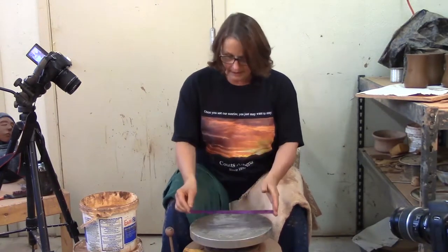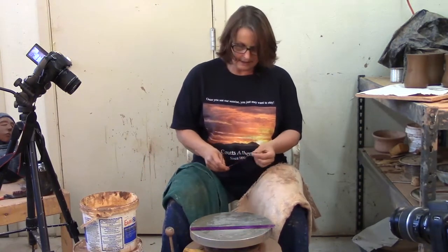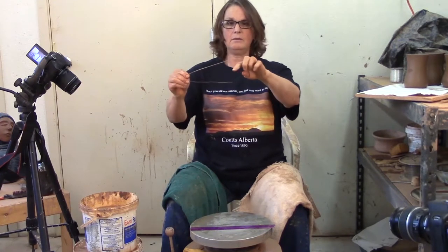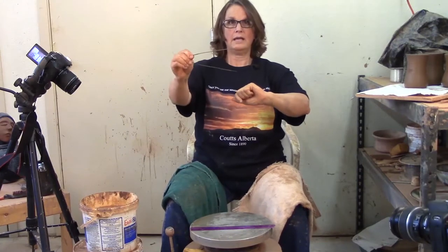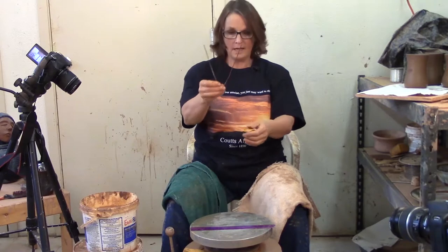Now we have our ruler, and the next thing we're going to talk about is how you get your plate to be exactly that size — we use our calipers. I've used these for decades; this is one of the first tools I made myself. All it is is half a hanger. If you imagine the hanger, it's got the other half and the little upside-down J hook. You cut that off and now you've got this wire — your caliper.